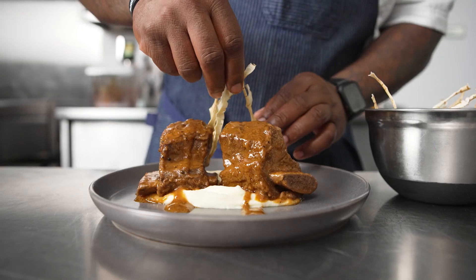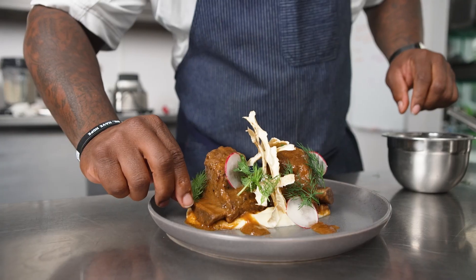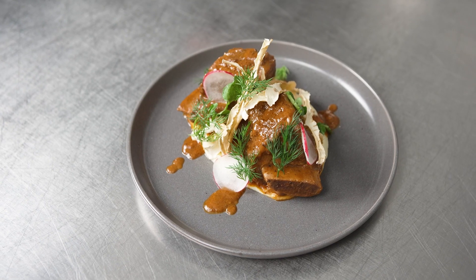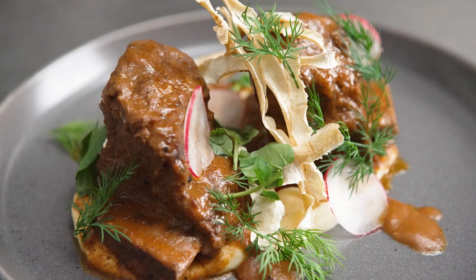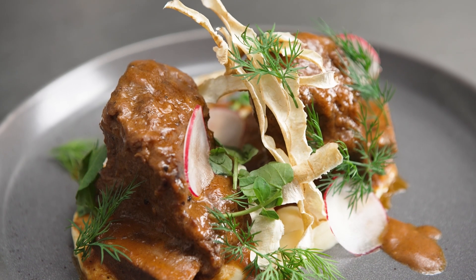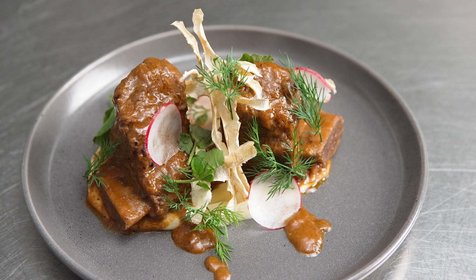This equipment allows me to maximize my labor, have better recipe adherence, and a better clean line. This is my bone-in short rib sous vide on top of a parsnip puree, fresh radish, herbs, and crispy parsnip.